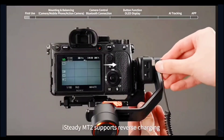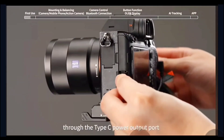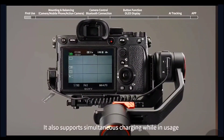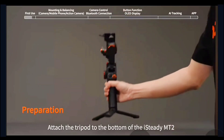iSteady MT2 supports reverse charging, allowing you to charge a camera, mobile phone, and other devices through the Type-C power output port located on the tilt motor side. It also supports simultaneous charging while in use. Preparation: attach the tripod to the bottom of the iSteady MT2.